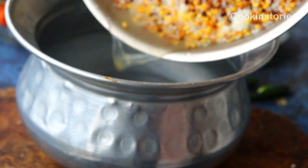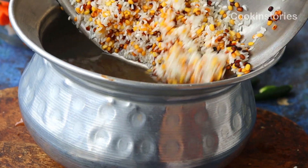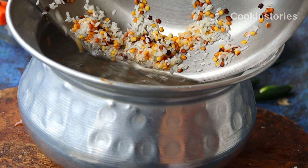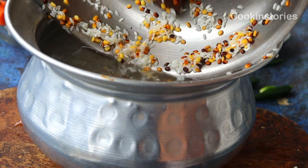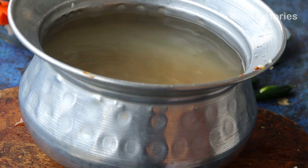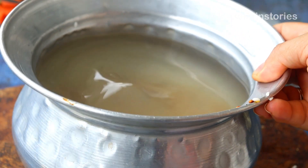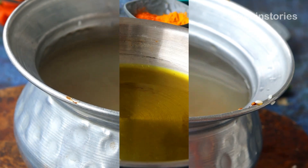In a large pan or handi, add four cups of water. Once the water heats up, add the roasted moong dal and rice. Cook on a slow flame for 10 to 12 minutes or until 70 percent of the dal and rice are done.